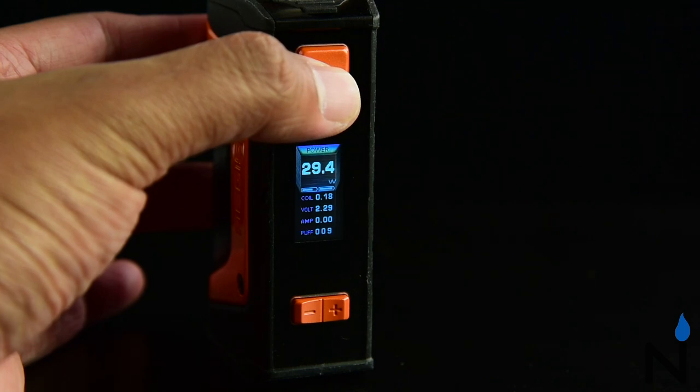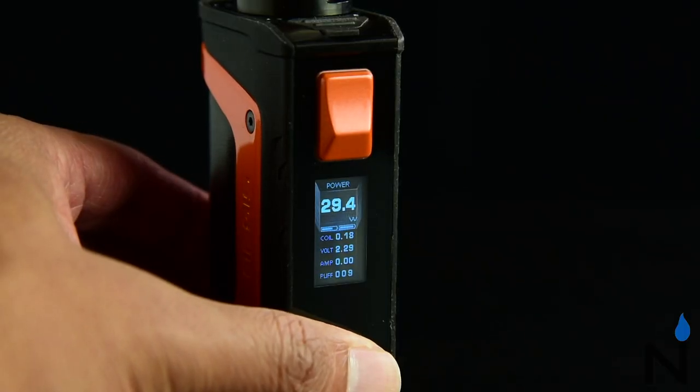Basic functions include turning it on and off with five clicks. To scroll through your settings and switch the modes, simply click the fire button three times. This device also has a screen locking mechanism — to lock or unlock the screen, press and hold the plus and minus buttons at the same time.